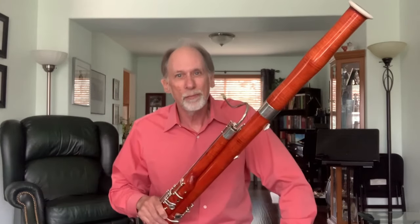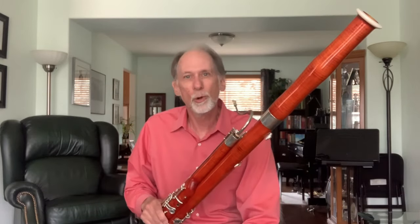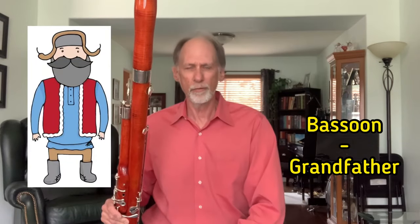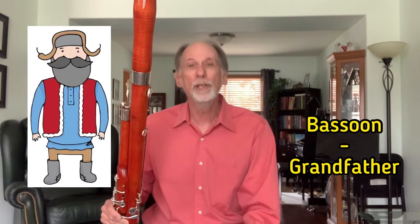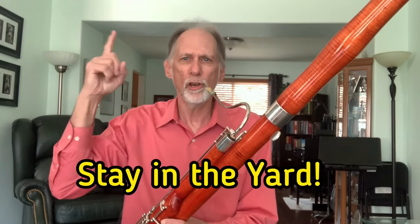In Peter and the Wolf, the composer Sergei Prokofiev chose a different instrument to represent each character of the story, and grandfather is represented by the bassoon. It can sound kind of gruff but at the same time very gentle — maybe just like your grandfather. When I play this I like to imagine grandfather saying, 'Stay in the yard.'